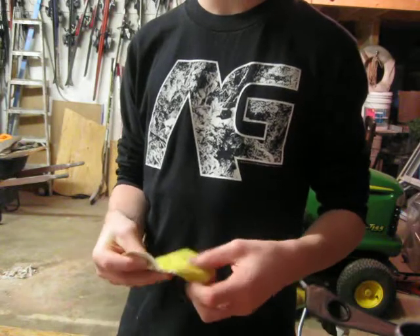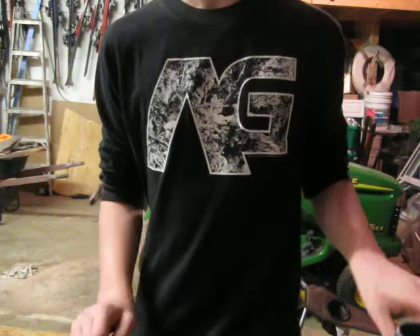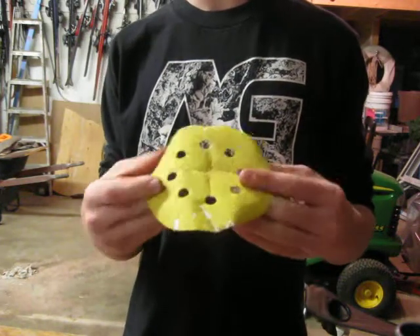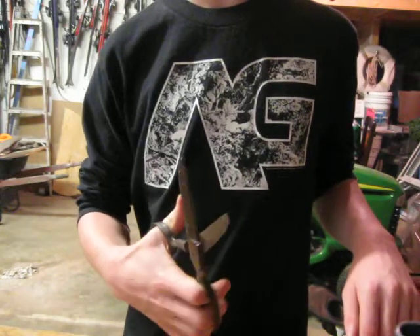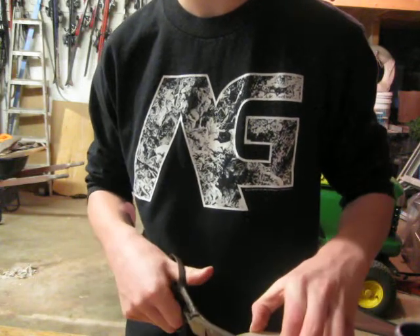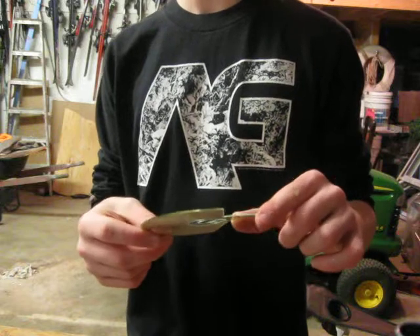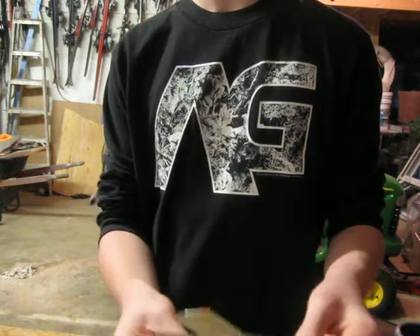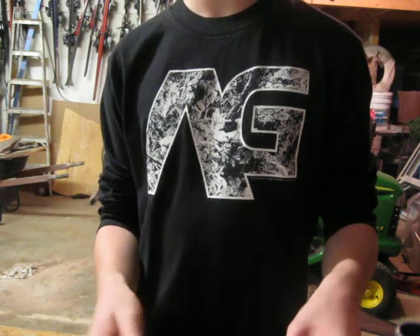First of all, I'm going to teach you how to make a guitar pick. What you're going to need is sandpaper — doesn't matter which grit, just any type of sandpaper — scissors, and an old CD that doesn't work. As you can see, this one obviously doesn't work. It can be any type of CD, it doesn't matter.